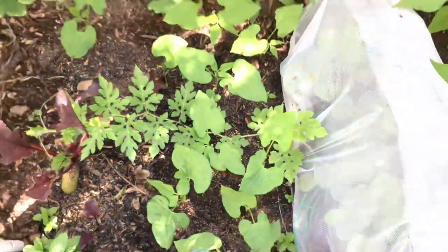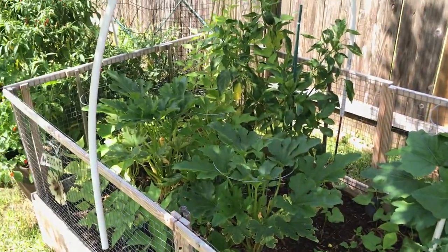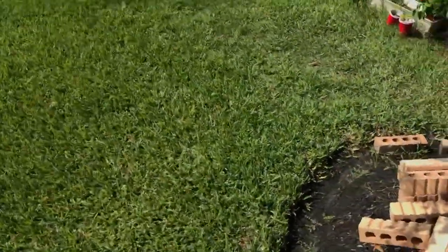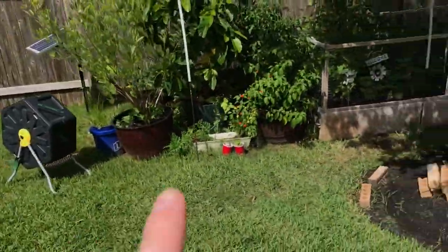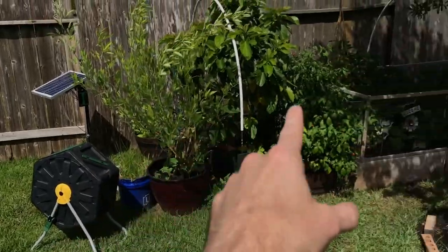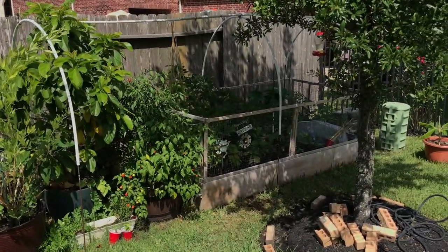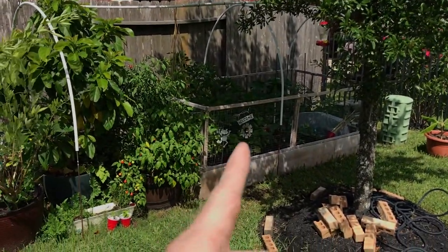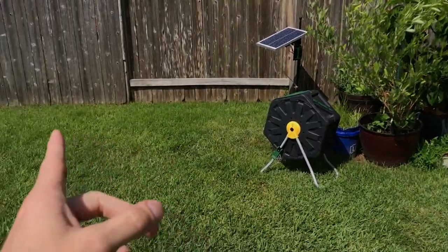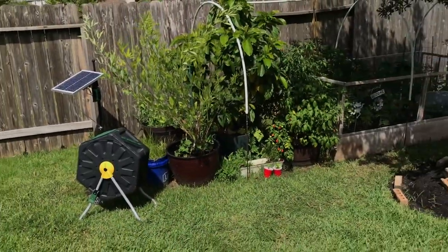Yeah, so it's kind of damp right now, and as you can tell the garden is flourishing — so it's working. Of course we've been getting a lot of rain too. Any time it rains it waters the garden, but the water also gets in the catch can and gets pumped into the garden. Any time the sprinklers are on, it runs in here and gets pumped into the garden. That way she doesn't have to come out here and manually water the garden, we're not wasting all that water, and we don't have a big wet spot right here — which used to be really slushy. So that was our solution.